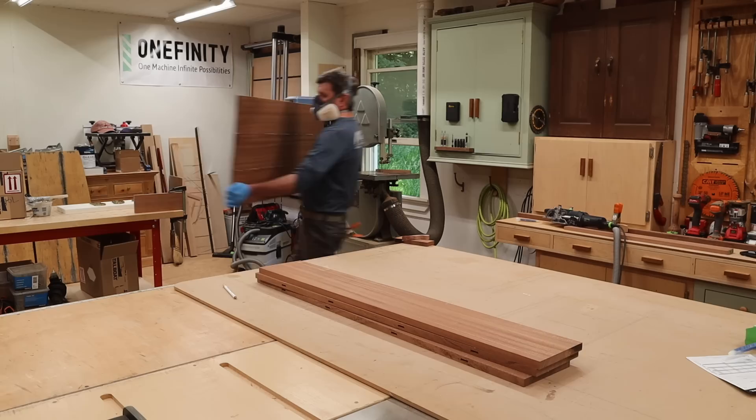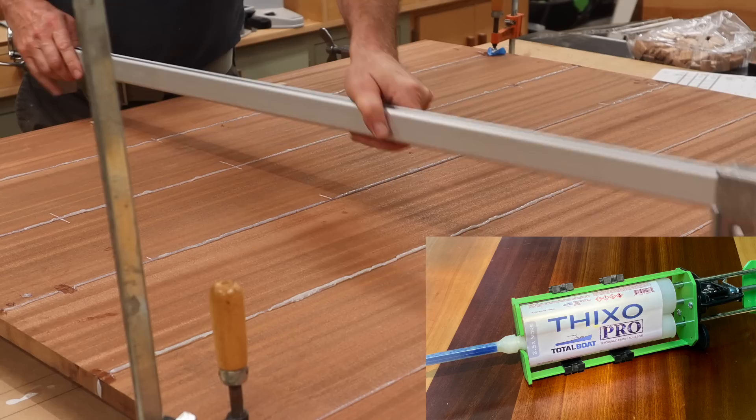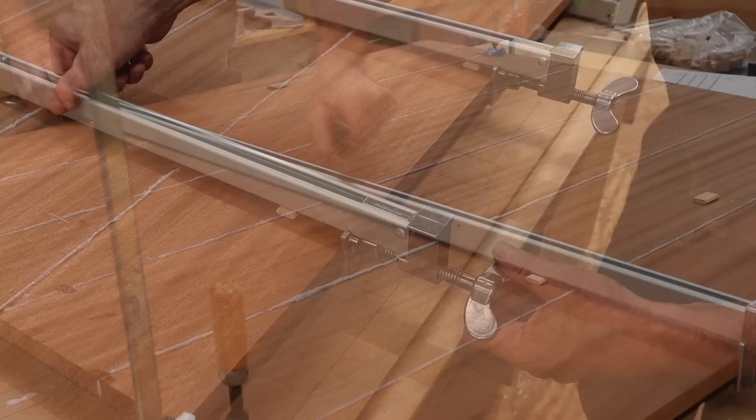Because this is a pretty big top, I'm building it in two halves and then I'll join the two halves together in the clamps. One of the nice things about working with the Thixo Epoxy is you've got a lot of working time — at least two hours, maybe more — and this takes away some of the stress when you're doing a big glue-up. Another nice thing about Thixo is that because it's thick, it doesn't run and drip all over the place and make a mess.